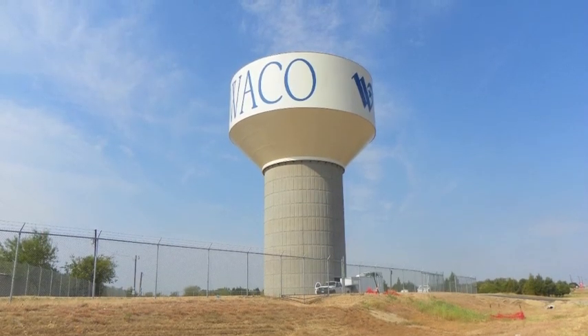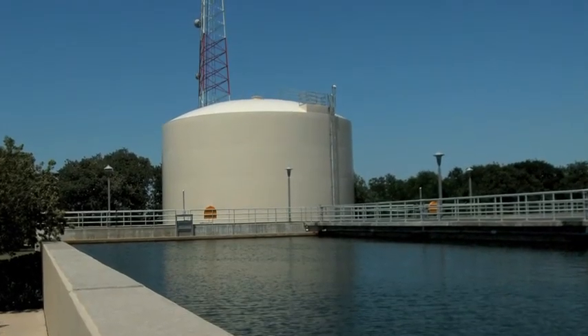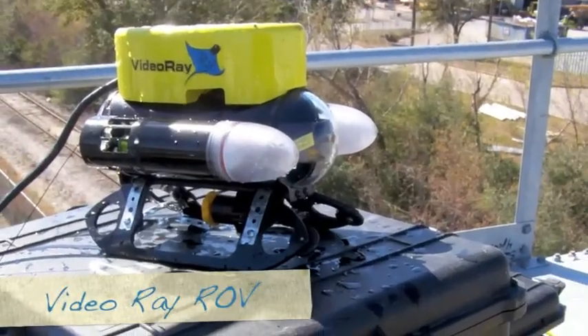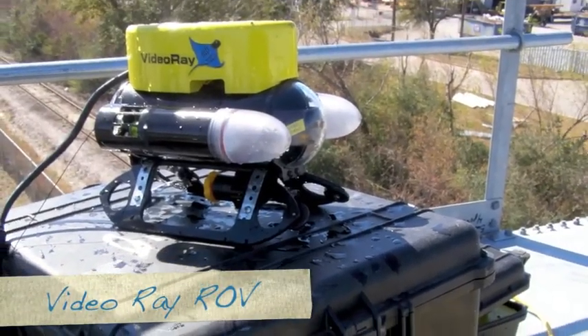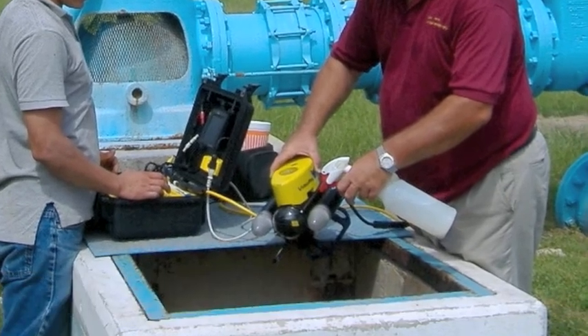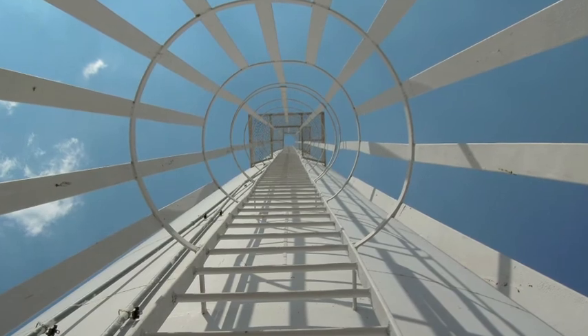Our next service is using an ROV. ROV stands for Remotely Operated Video. We have a Video Ray ROV. Everything we use is purchased for and only used in potable water, then we wash everything down with a 200 parts per million chlorine solution.